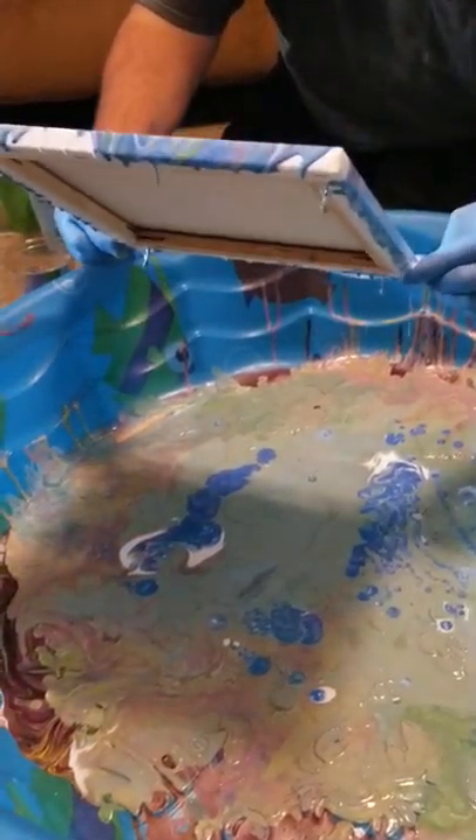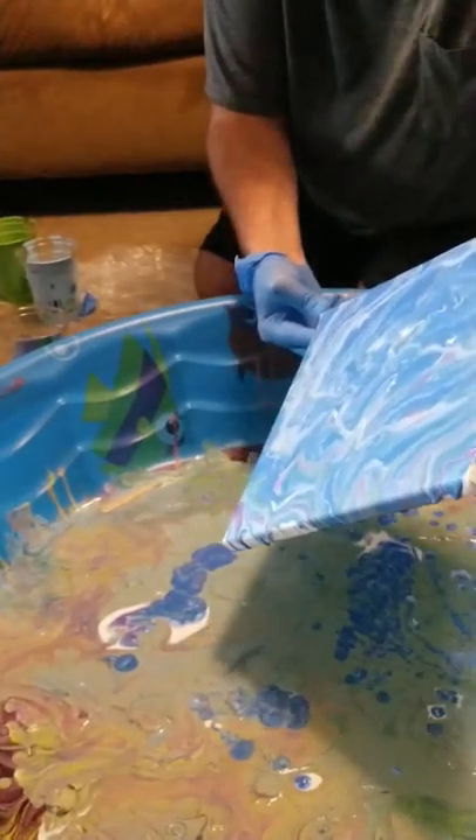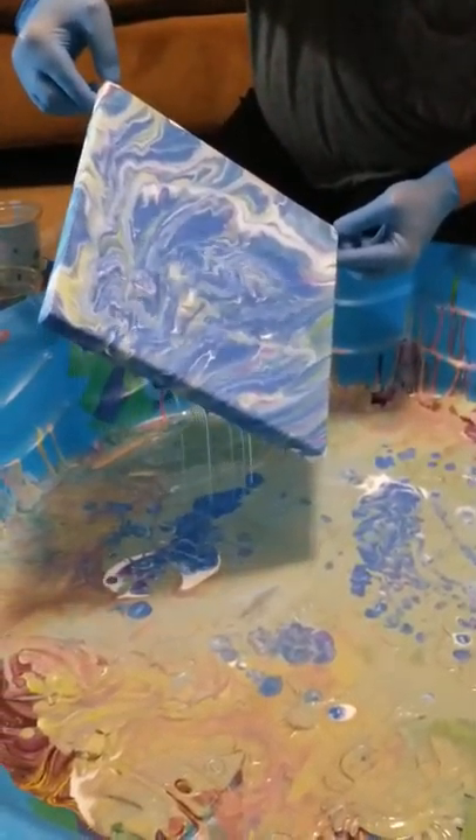I'm going to get all the corners. Steve's is better than mine. Steve cheated. You've got to go all the way down, honey, because this side is not even covered. There you go. Steve, yours is really pretty.